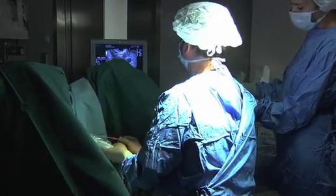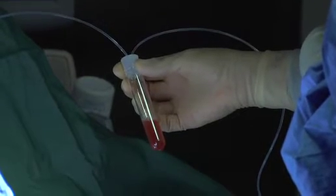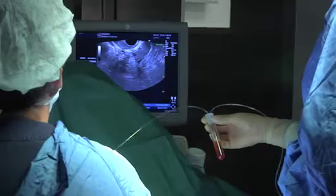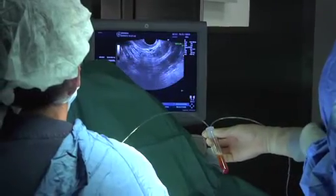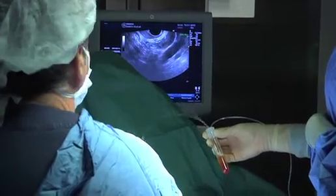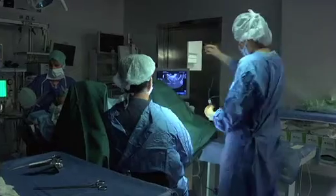As you can see through the tube, the follicular fluid is aspirated. These are the tubes where the follicular fluid is collected. It is completely sterile, held by the nurse until it is filled up and then the tube is brought to the lab. Between one ovary and the other, the needle is rinsed by aspirating culture medium.